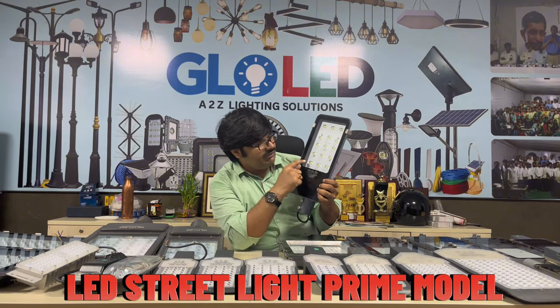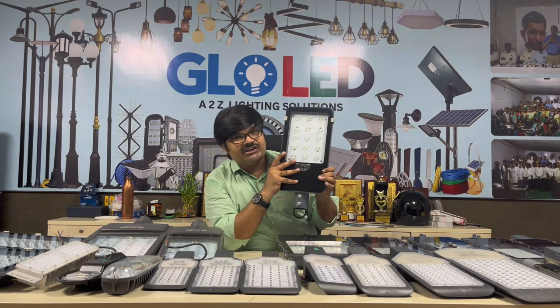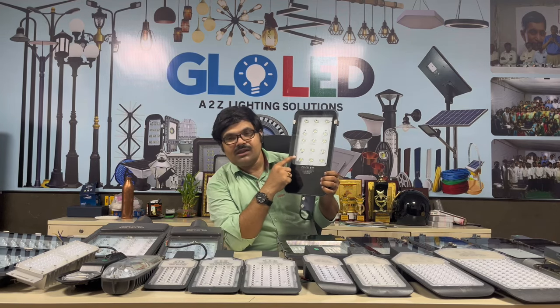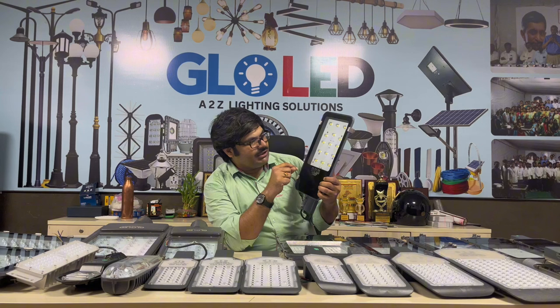The prime model has a modular LED array. This is a 50-chip LED configuration. We also have the 60-watt prime model with 15 LED modules on the front.